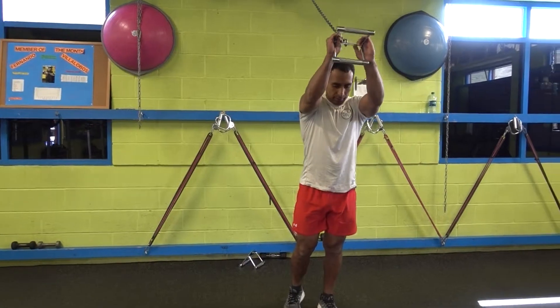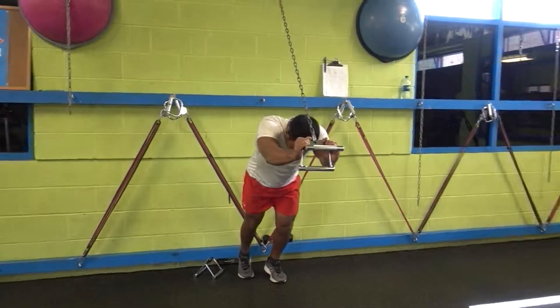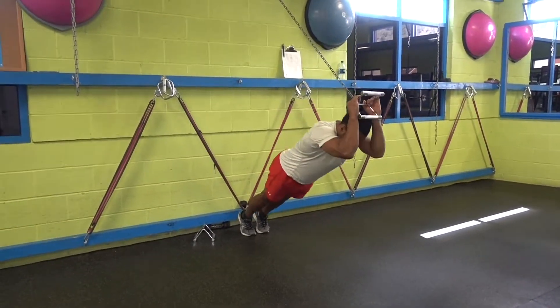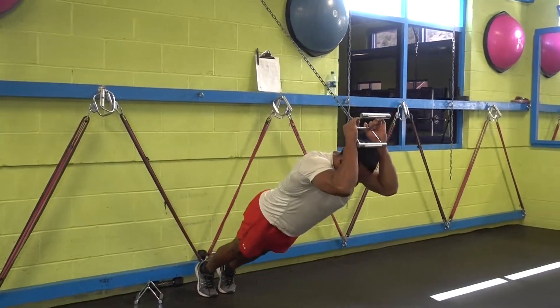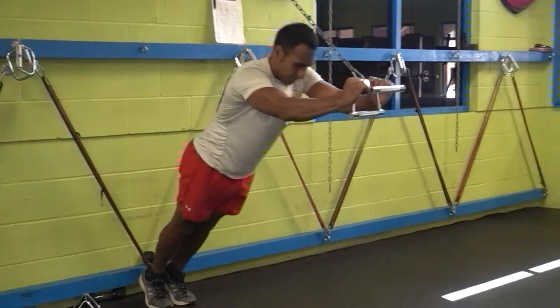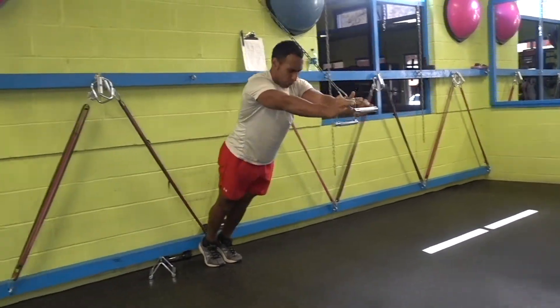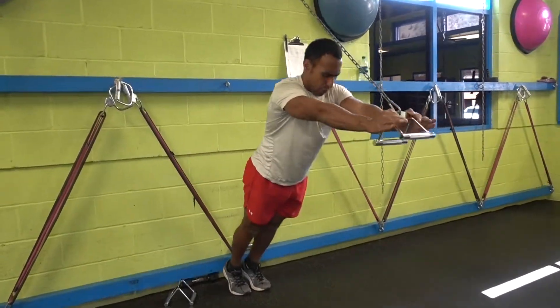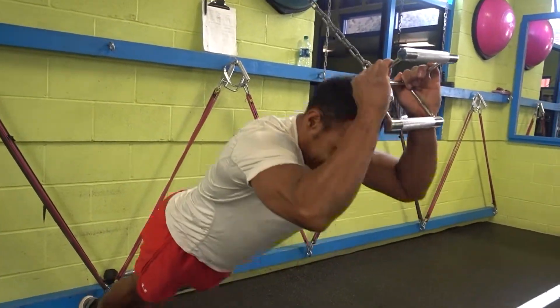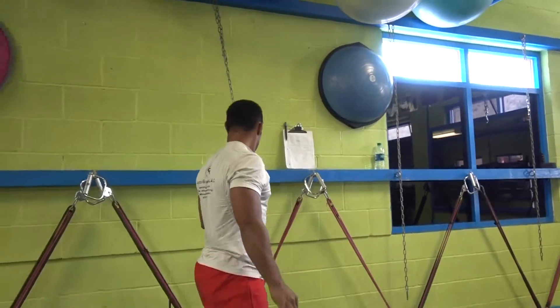Next, we're working on triceps by doing the chain tricep extension. The more you're lying down closer to the wall, the more difficult. The more you're standing away from the wall, the easier, because you're taking weight away from the triceps. Flex and extend those elbows — don't move your shoulders. Just flex, bringing your whole body through the chain, then push yourself away from the chain without moving your shoulder so you don't hit your head.